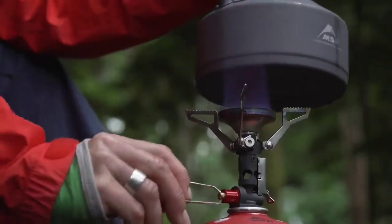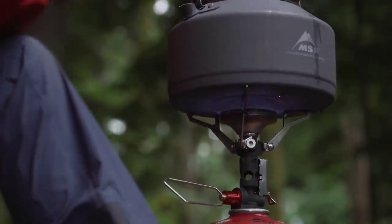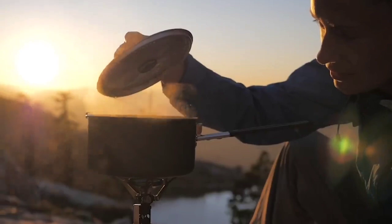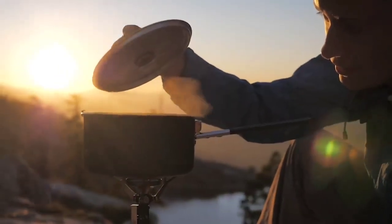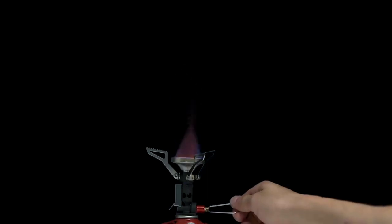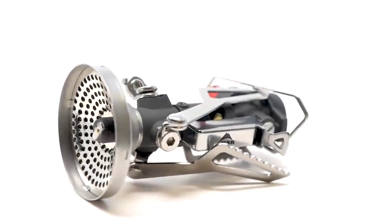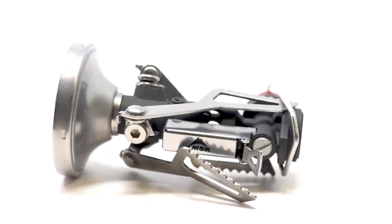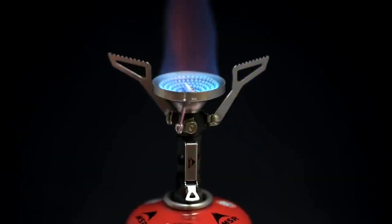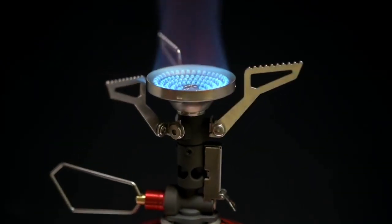With its broad burner, the Pocket Rocket Deluxe generates a powerful flame despite its compact size. The burner's lip adds wind resistance, increasing efficiency. Precision flame adjustment allows you to go from torch all the way down to simmer, and the stainless steel pot supports fold down to create an impressively small packed size. At just 83 grams, or 2.9 ounces, it packs in a ton of performance.